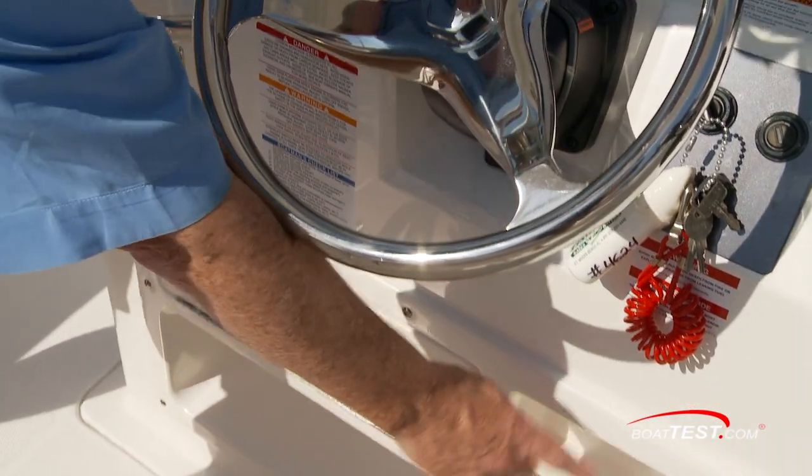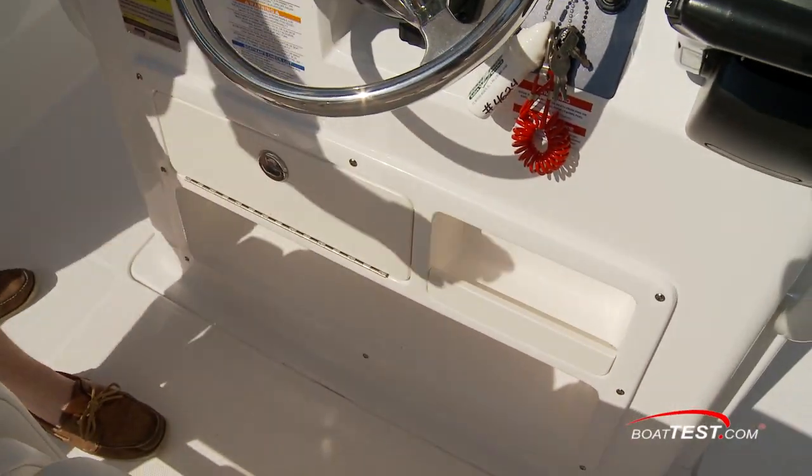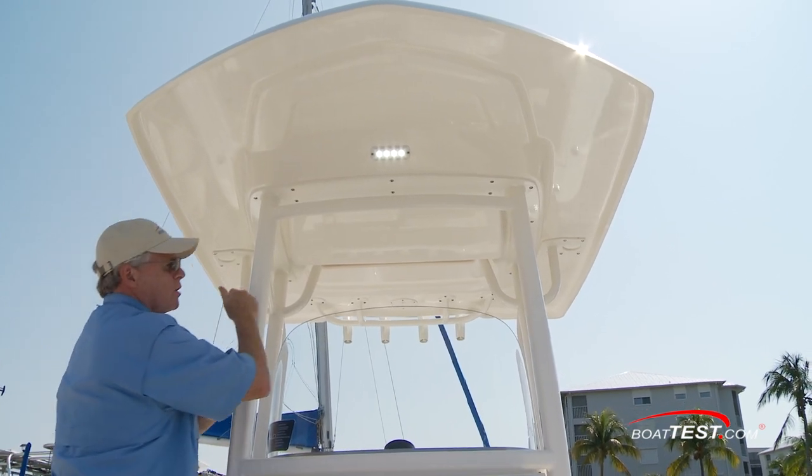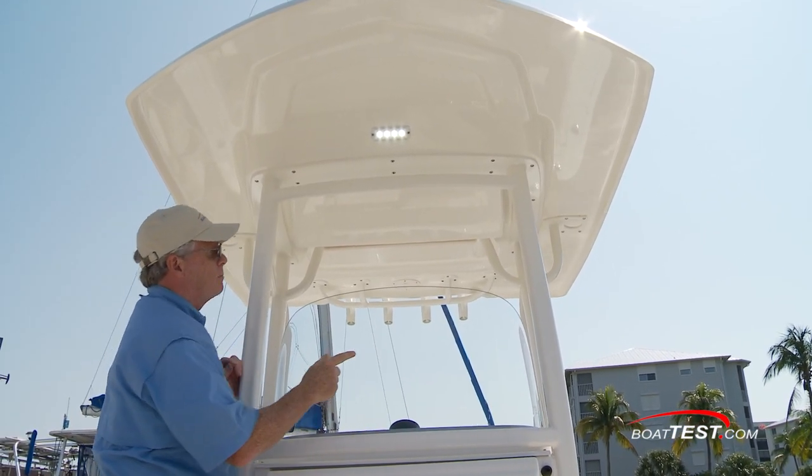Down below, we've got a covered glove box, open storage, and a footrest. We've also got the forward spreader light, and I appreciate that the supports don't come across the windshield like we see on a lot of competitors' models.